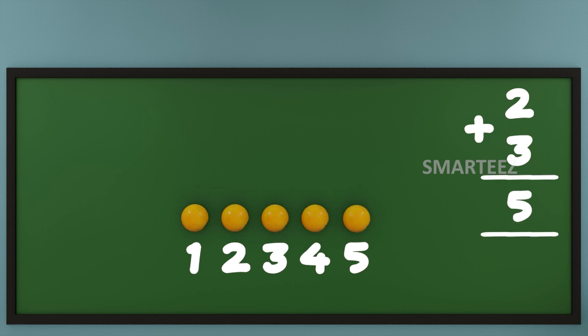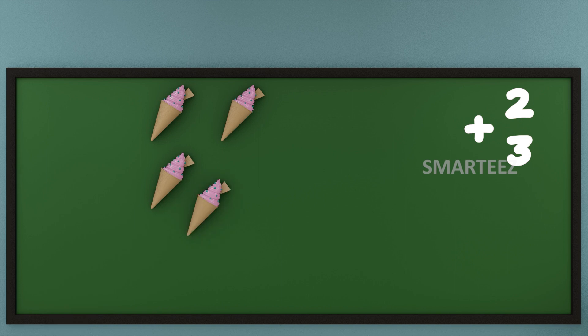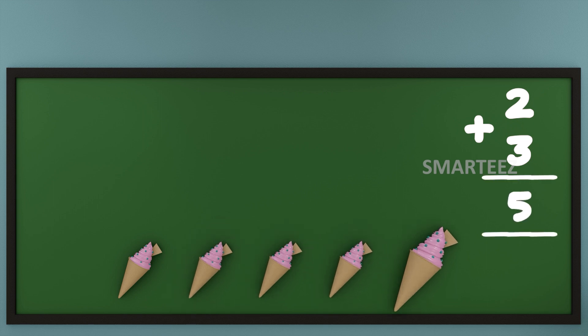Let's see what happens when we add ice creams. I am going to put 2 ice creams at the top and 3 ice creams at the bottom. Now let's add them or combine them. Let's count the total ice creams now. That's 1, that's 2, that's 3, that's 4, and that's 5.